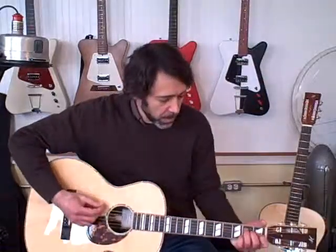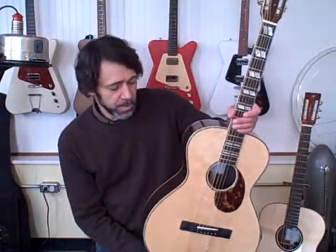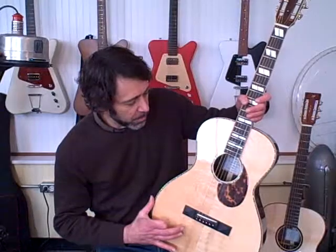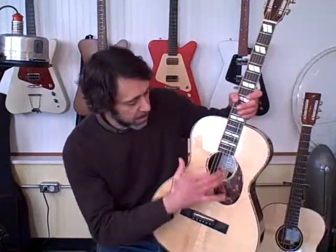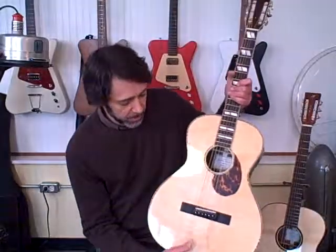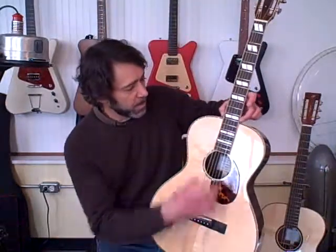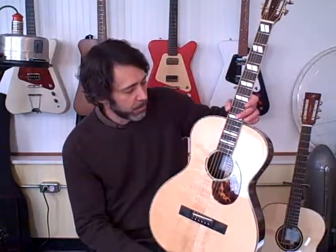This guitar is similar, but it's different. This is an L-double-O shape, which was used by Gibson back in the 1930s. It's slightly smaller than the OM — it's got a tighter waist, a little different shape, and the body's not quite as deep. This one has Indian rosewood back and sides, and it's also got an Adirondack top. It's got a shorter scale and a 12-fret neck joint, as opposed to the OMs, which have a 14-fret neck joint.